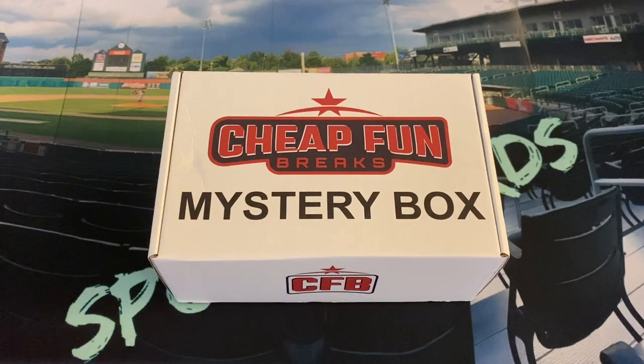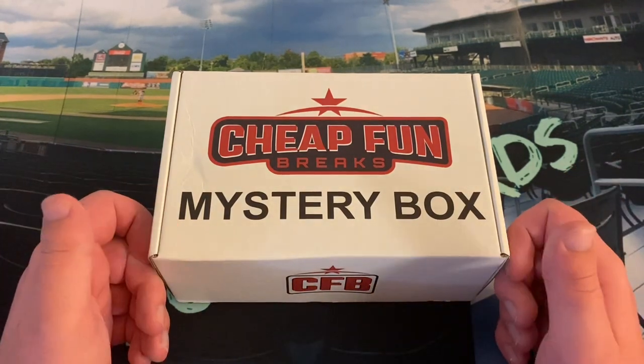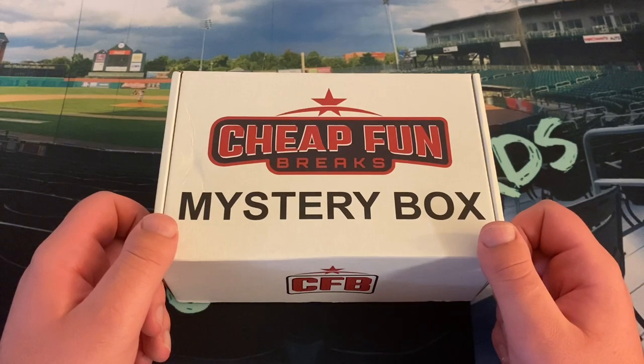Hello everybody, and welcome back to another edition of Tyler's Sports Cards. I hope you all had an excellent weekend and you are ready to start off the month of May. We're going to start off the month of May on the channel by opening the April edition of the Cheap Fun Breaks Mystery Box.